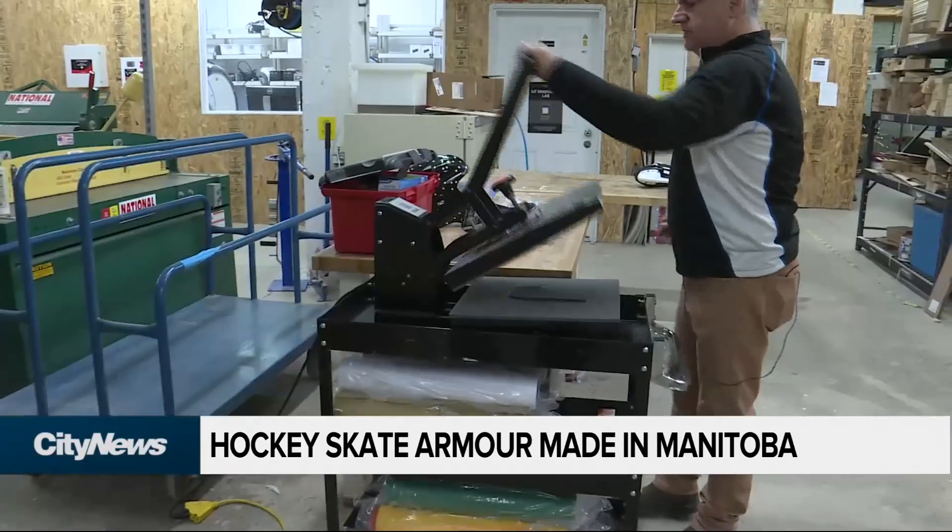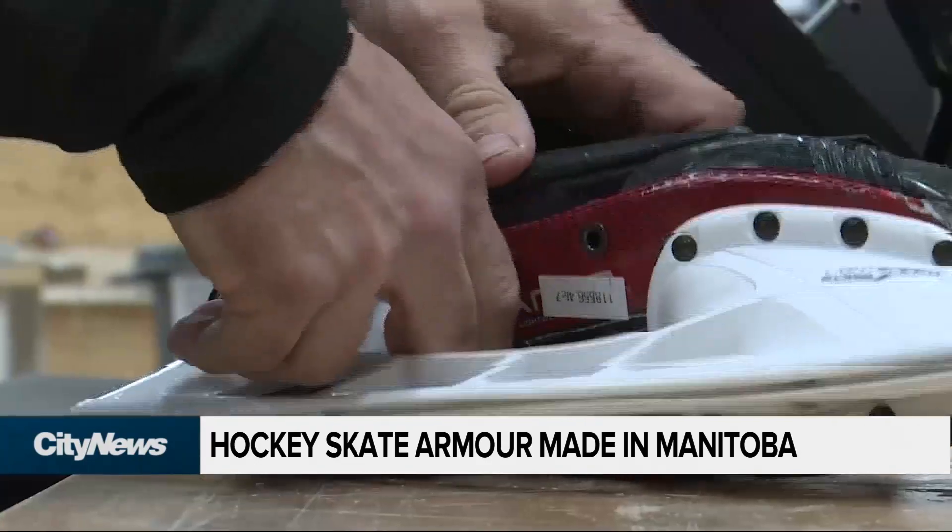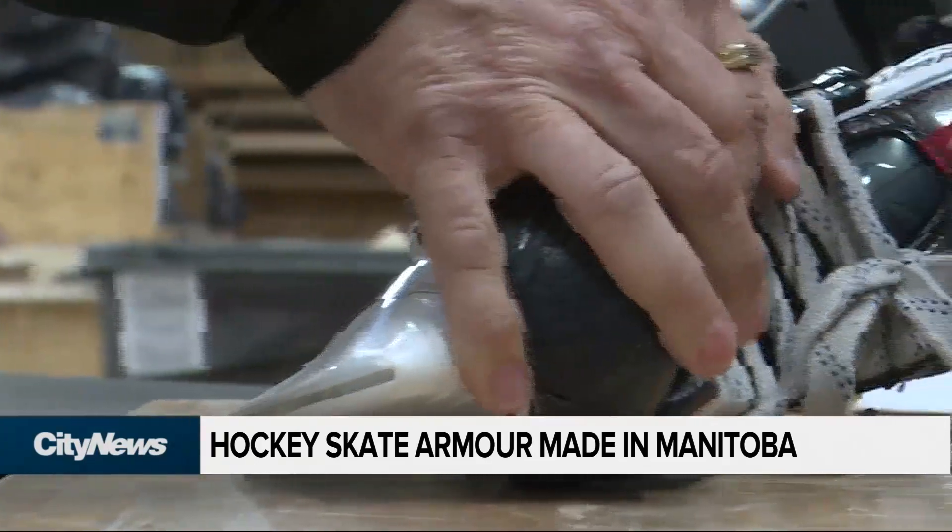That idea quickly evolved into a carbon-fiber cutout that Paulson could custom-build for any player wearing any skate. The guard is heated up — Paulson says a toaster oven works great — and is then applied to the external sidewall of the skate, hand-molded to fit the existing contours of a player's foot.